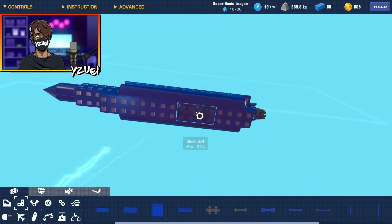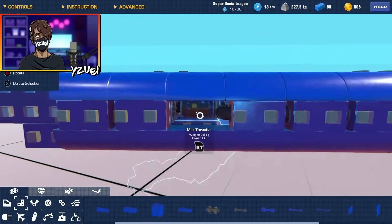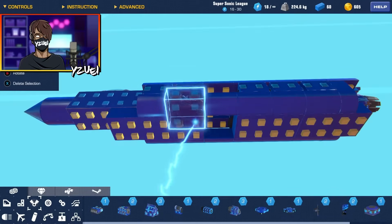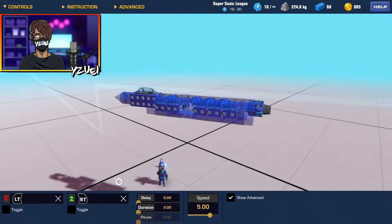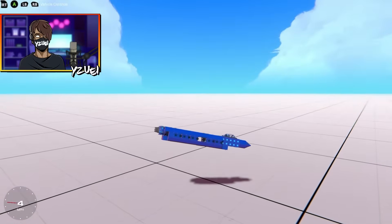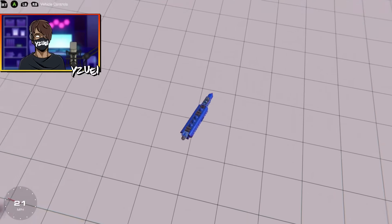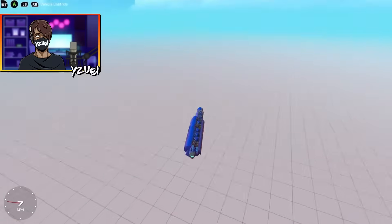Because it's a VTOL, we actually want to have control over our yaw. I'm going to delete these mini thrusters in the middle and put two blocks right here. Then we grab our helicopter engine, place it at the bottom, and configure them quickly. Everything's configured — I should be able to lift off, and using that helicopter engine I'll be able to control and rotate the aircraft on the yaw axis.